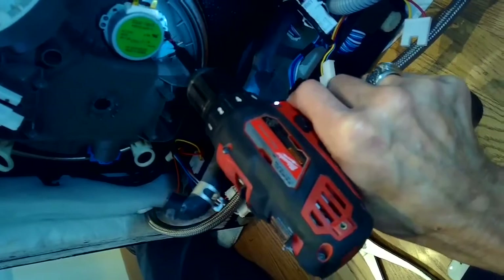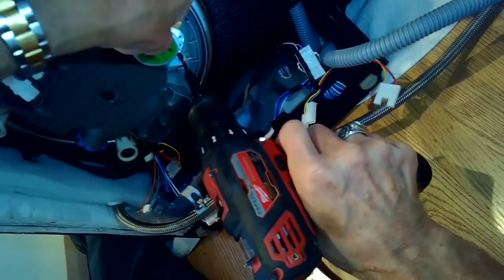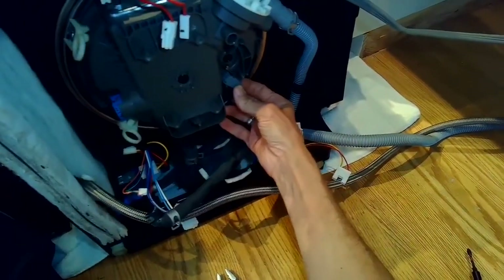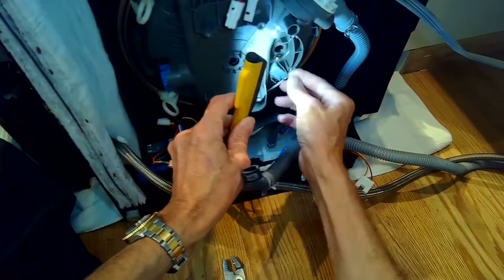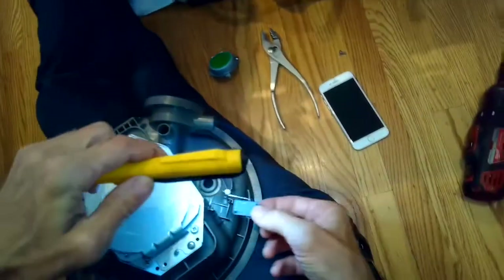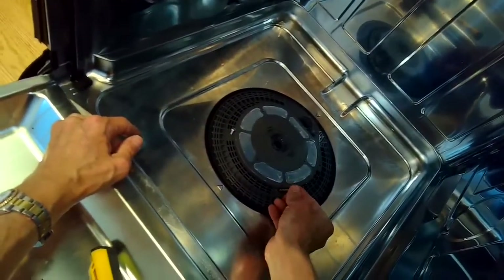We're going to zip this thing off and then we can just put on the new one. This little part here is a sensor that kind of senses where the diverter motor is, and you can replace this too — you can just pull it out. This is the old one. We've got the new diverter motor in.